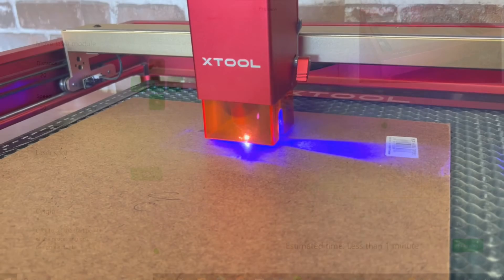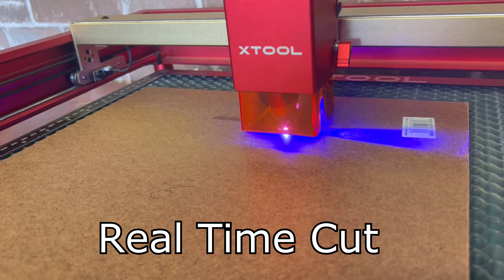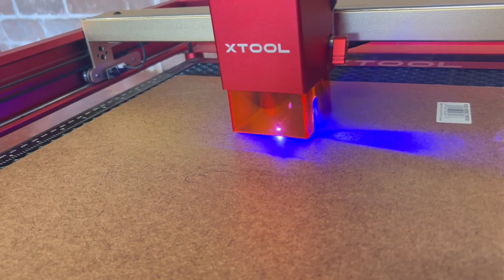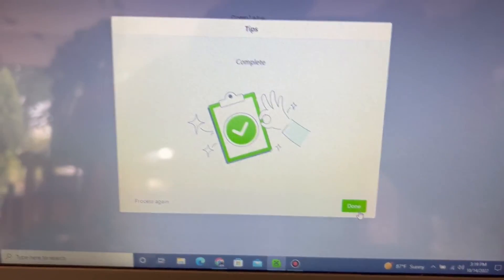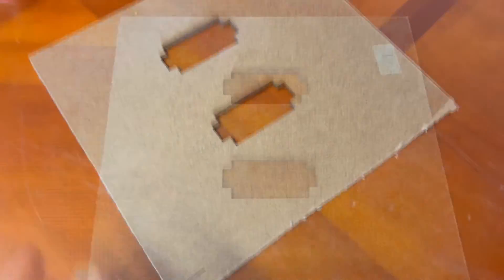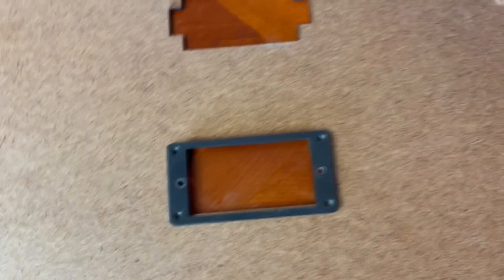Alright, let's blast through this thing. Yeah, that guy's done — let's check it out. Boy, that looks killer! Let's see if it cut all the way through. Nice, dude. I mean, look — it's a perfect humbucker template. Just that simple. Sweet, huh?